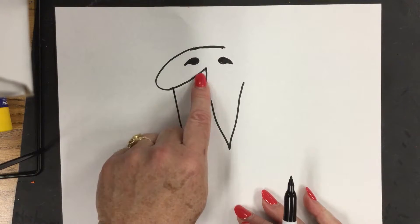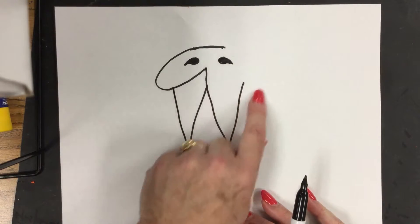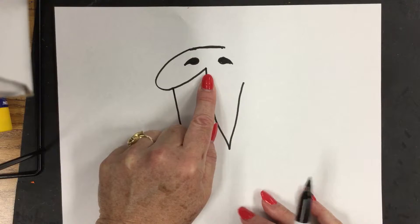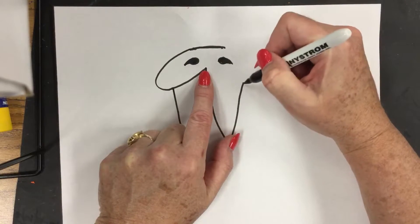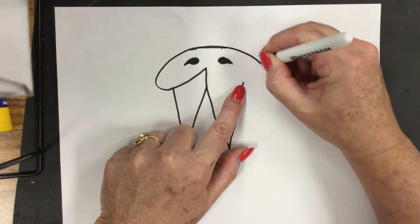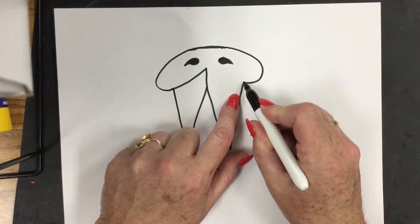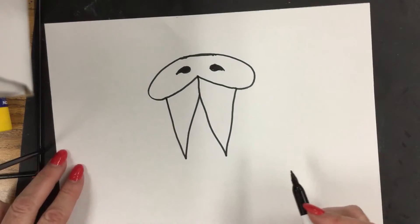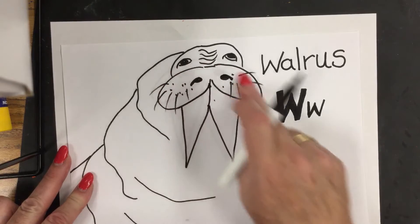Now somebody tell me what's going to happen — can you predict what's happening on this side? It's going to go past the top of the letter W. Same on the other side: come around, touch the letter W, and go back up to the top of number one. Now we have the nose area for our walrus.